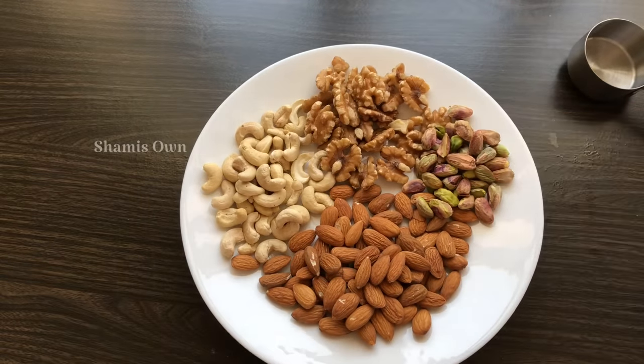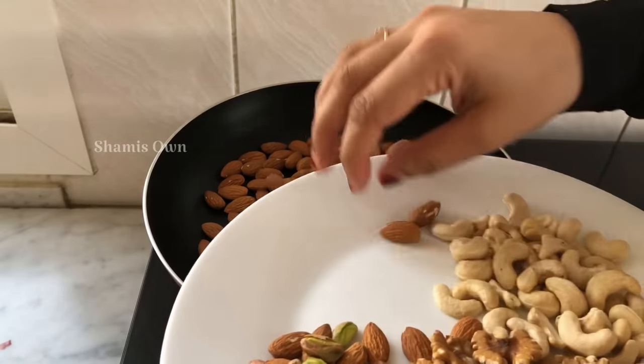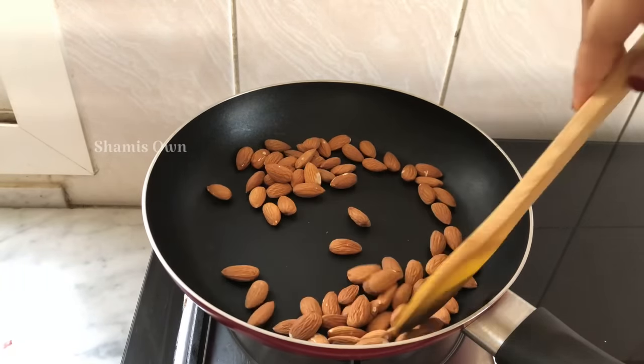I will add a dry roast. I will add 1 cup of walnut.